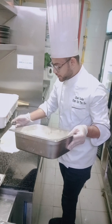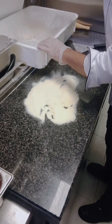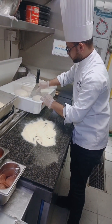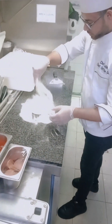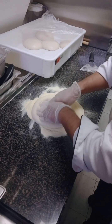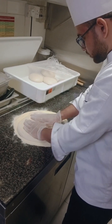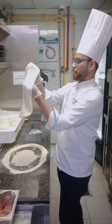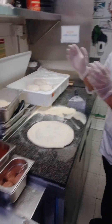First I put the semolina. Here is the semolina. Then the pizza dough. Now I'm going to show you how to make pizza — this is a bite. A nice pizza dough.